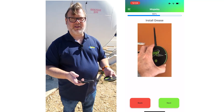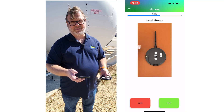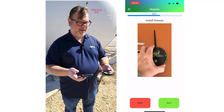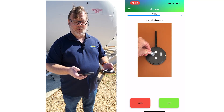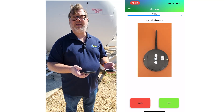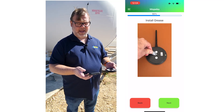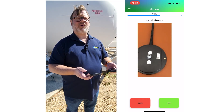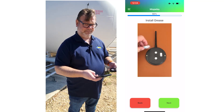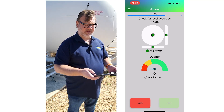On the next screen, you'll be instructed to apply grease to the sensor. Put the grease on the middle of the sensor pad itself — not on the magnets. We advise using a good amount of dielectric grease and using the entire packet from the kit. The grease eliminates air between the sensor and tank to promote the sonar signal, and also creates suction while preventing water from getting between the sensor and the tank.